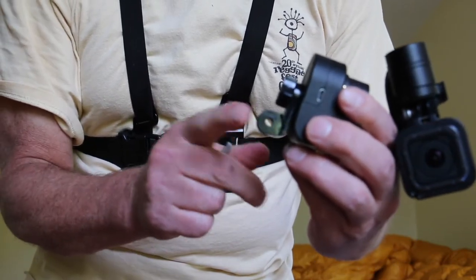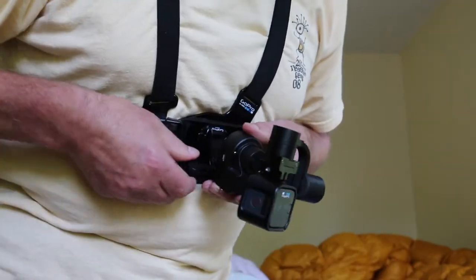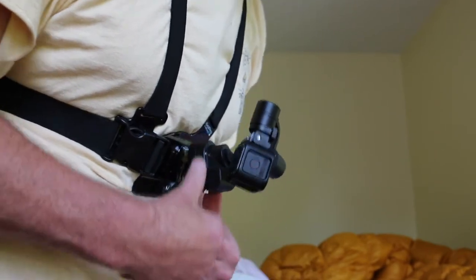So that is at the bottom of the rounded part. Then what I do is I hook this in, screw it down, and tilt the gimbal up so it's fairly level with the ground when I'm bent over.